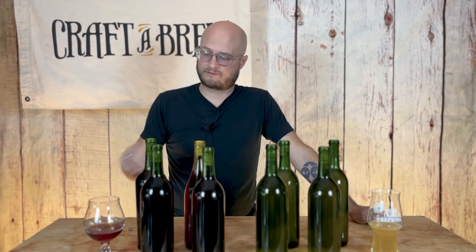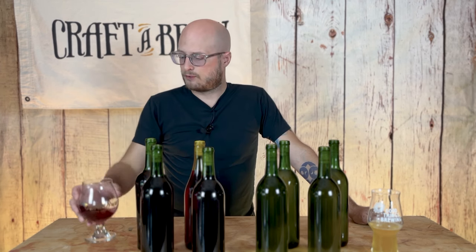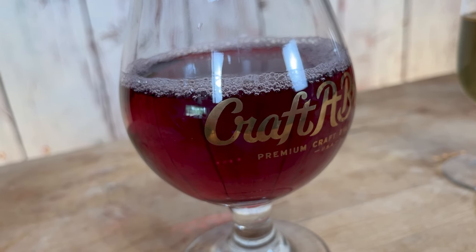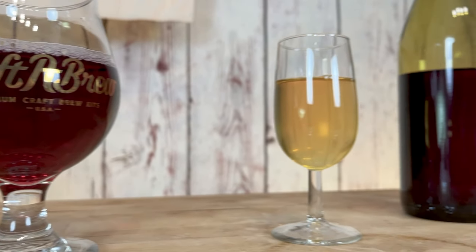It's dry — we didn't do any back sweetening here. You could use the Craft-A-Brew back sweetening kit to stabilize and back sweeten this; some sweetness will help elevate the fruity flavors from your fruit. But overall, as a relatively young dry blueberry mead, it's fairly smooth and fruity. My plan for these is to put them back for three to six months and see how they age. The peach mead has a little bit more perceptible sweetness — it still finishes really dry, but there's just a touch of sweetness that kind of reminds you of biting into a juicy peach. I'll probably also put those back for three to six months and see how those age.